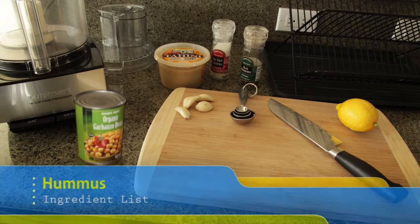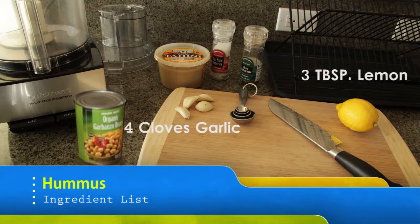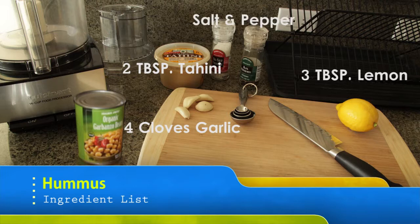Just like most 10-minute vegan recipes, this hummus recipe is extremely simple. You'll only need five ingredients to have some fantastic hummus to enjoy. You'll need three tablespoons of lemon, four cloves of garlic, two tablespoons of tahini, some salt and pepper, and of course, garbanzo beans. Let's get started.